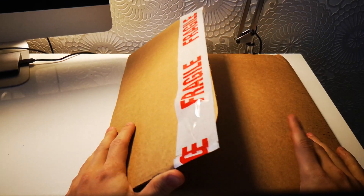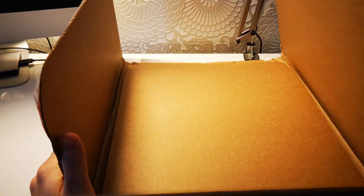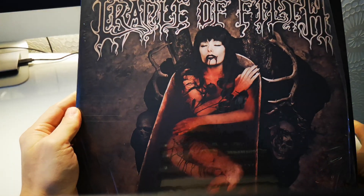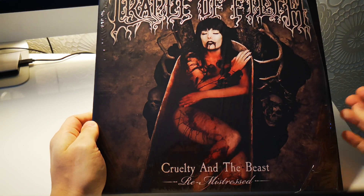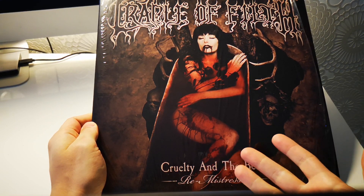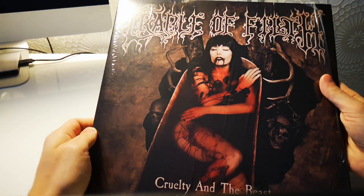I already pre-opened it a bit because it was packed really well. Let's check out what's inside real quick. All right, so Cradle of Filth — the classic album. Cruelty and the Beast. It's the remastered version, or as it's called right now, Remistress. Okay, let's get a closer look.